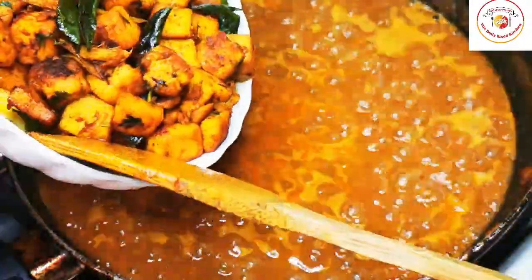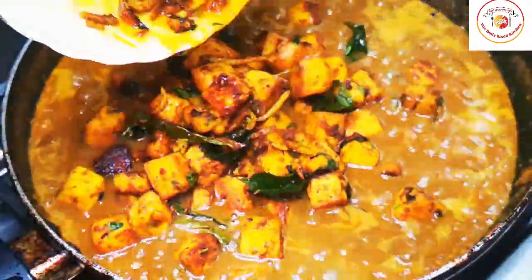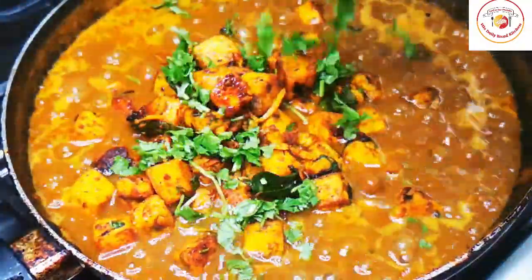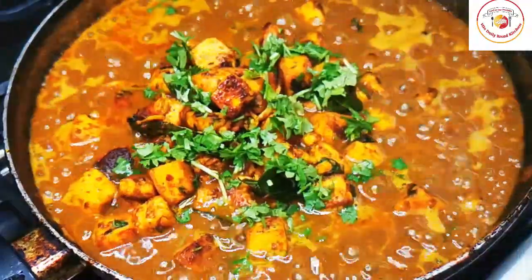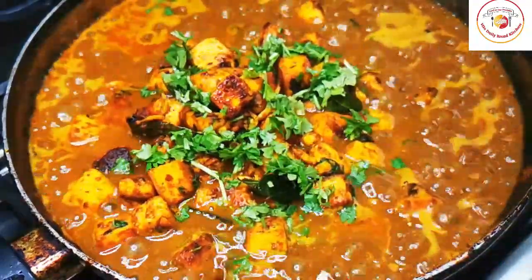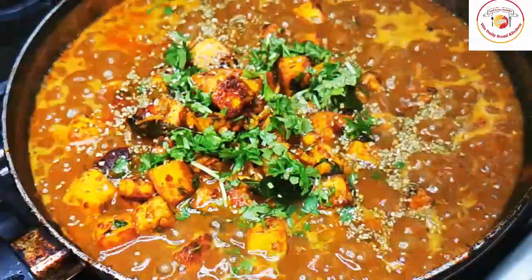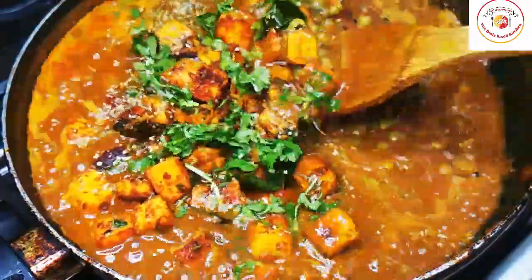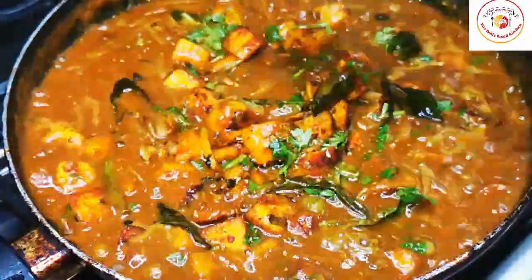You can close the lid and cook — I'm not closing the lid here since I want to show you the gravy. Once the gravy is ready, add the fried paneer, some fresh coriander leaf, and also dry methi herbs. Friends, check the salt here and also adjust the quantity of gravy — if you want more gravy, you can add water.